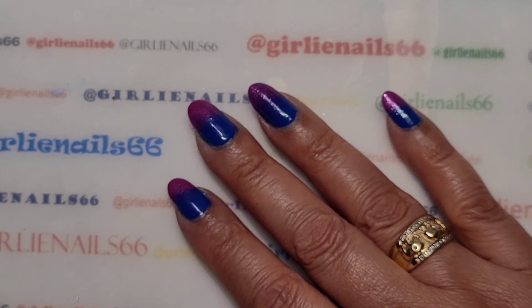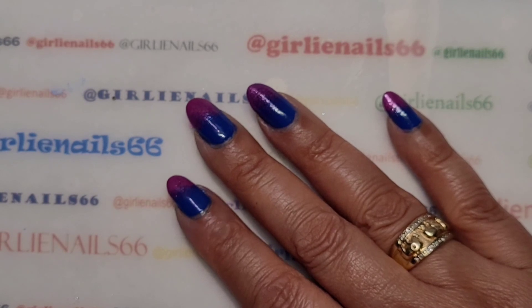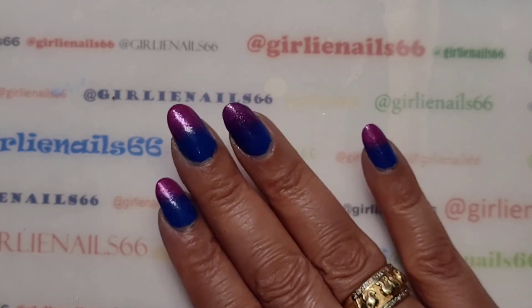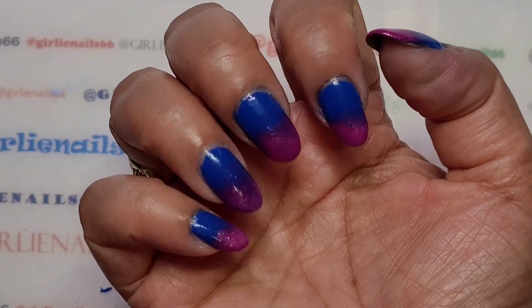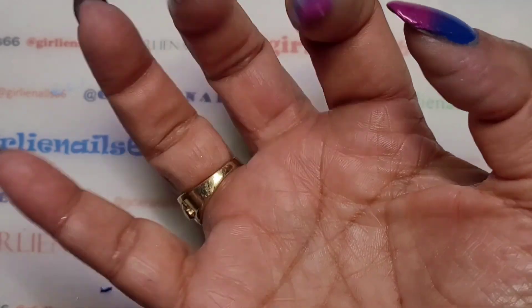There you have it — that is my gradient. I will have swatch photos and pictures for you. Thanks for hanging out with me while I do my gradient. I hope you guys are doing well and staying safe. Love you guys, and remember: peace and one sparkle. Bye!